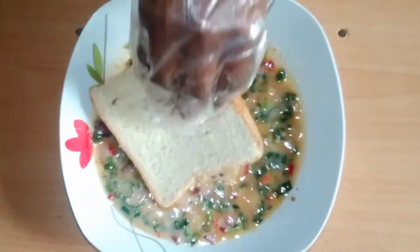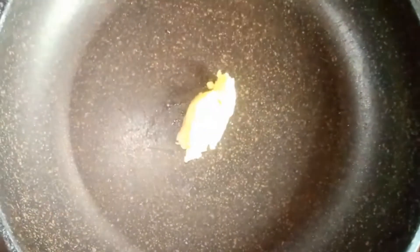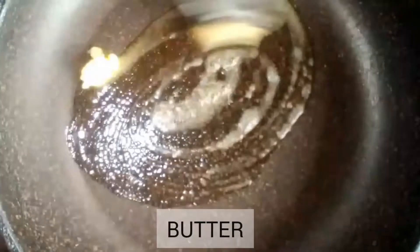Transferring into a flat bowl to enable me to dip my bread easily. I'm going to dip the bread and flip it. In my pan I'm dissolving my butter — feel free to use vegetable oil if that's what you have, it will still come out nice.